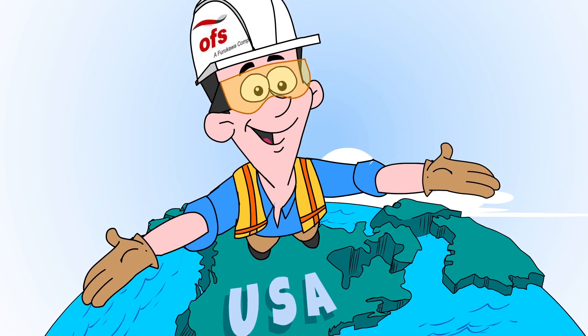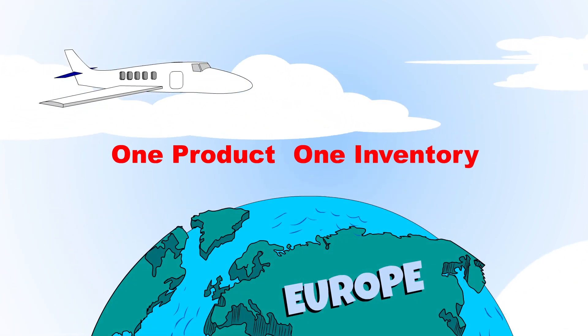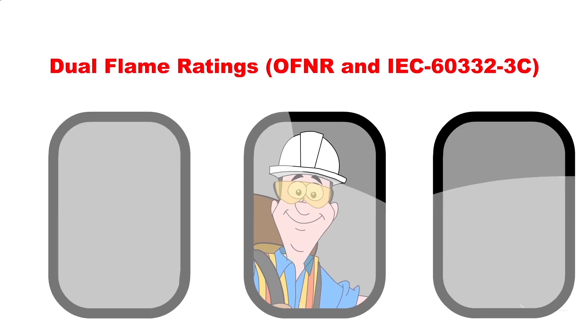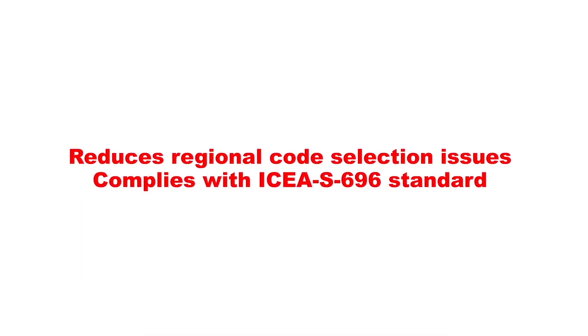Accurizer gives Jack a single solution that works across all regions — one product, one inventory. Because Accurizer is rated for indoor use and for routes that run outdoors between buildings, it meets North American and European flame ratings, reducing regional code selection issues.